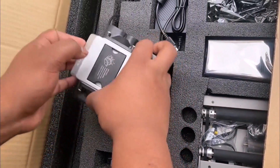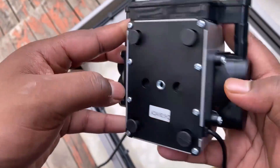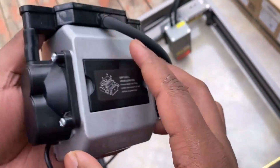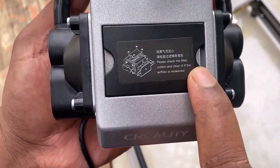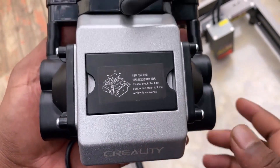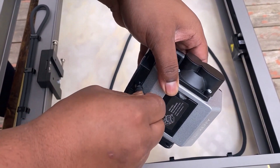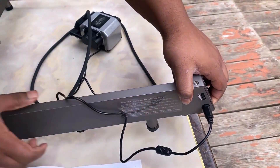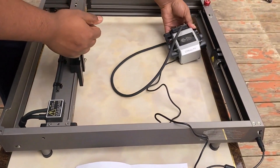This is the air assist pump, which is powered by the machine itself — eliminating the need for any additional air pump. The airflow can also be adjusted on this air assist pump. You must clean the filtered cotton regularly if there is any dust deposition and the airflow is weakened. From the main frame, use a hollow rubber pipe and insert it into the air assist pump. The end of the air assist pump has a PS2 connector which connects directly to the main body of the engraver.